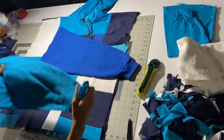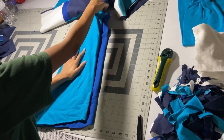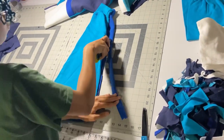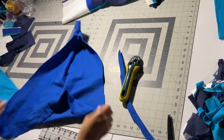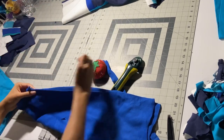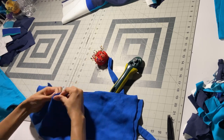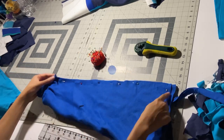Next we're gonna do the sleeves. Most of the sleeves I got from a sweatshirt I already had, so most sleeves are almost the same size. If they're not, we're gonna cut them down. As you can see, this royal blue sleeve was too big, so we're just gonna cut it down and then sew it down with the serger so the sleeves can be the same size.